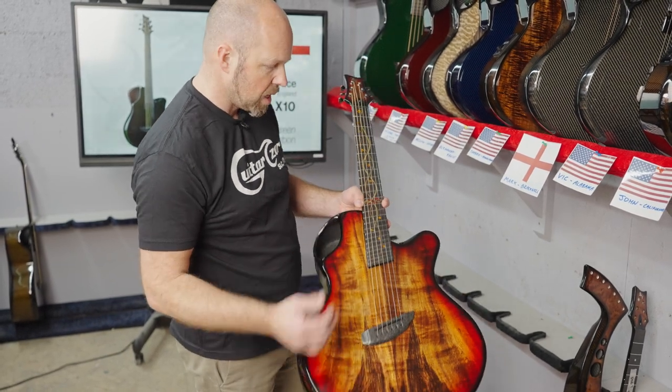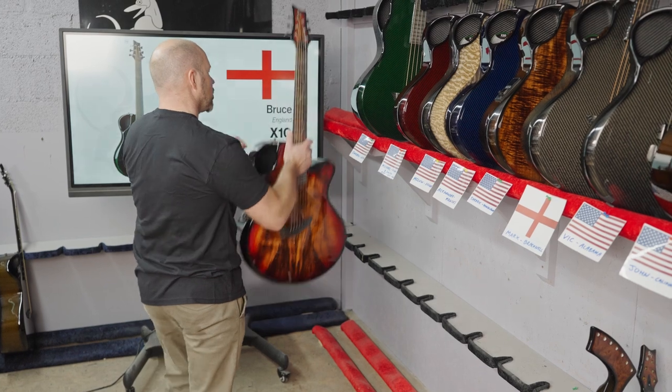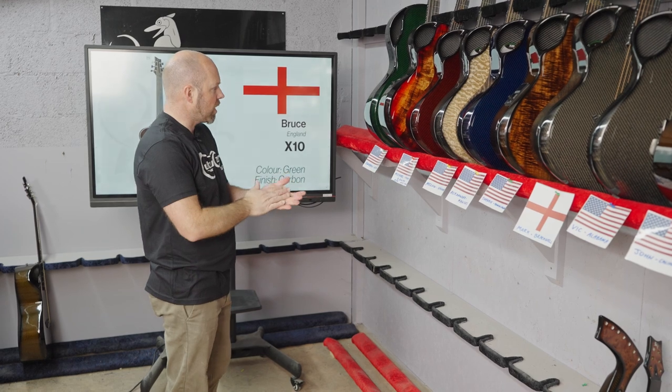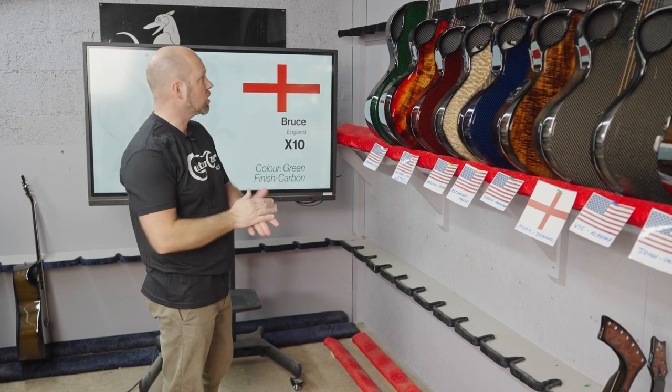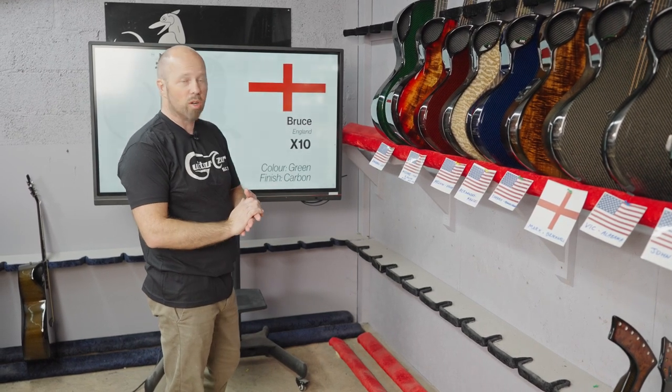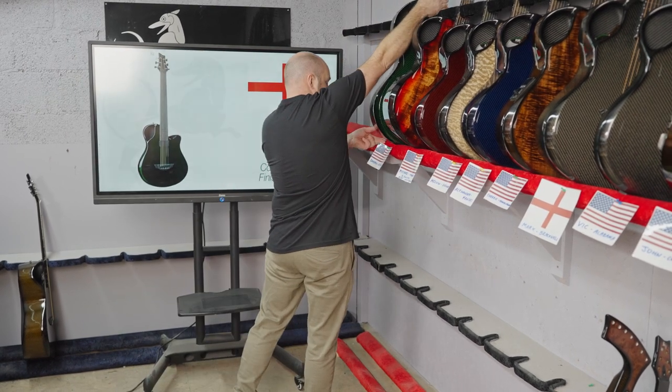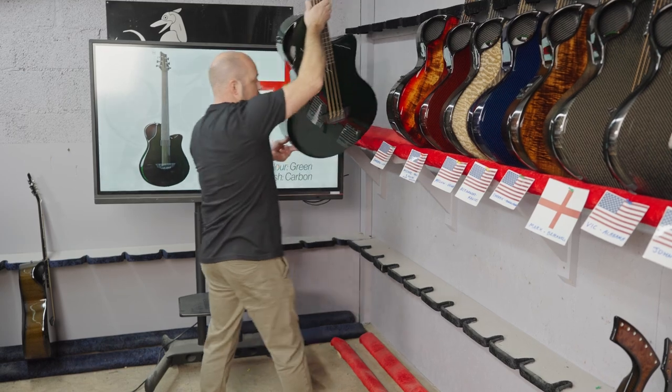Fan fret is fantastic — it gives a little bit of extra tension on the bass side and maybe a bit less tension on the treble. There are various different reasons for it; maybe we should do a video again talking about the different benefits and features of fan fret guitars. I did one quite a long time ago, but maybe I should do that again.